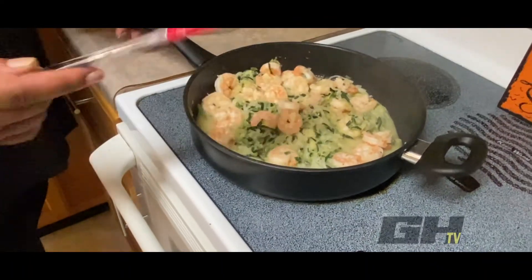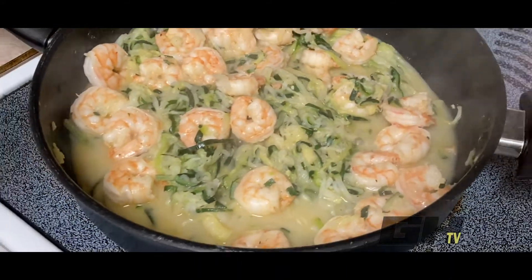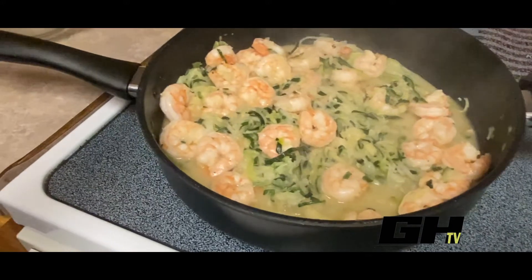And there you have it, ladies and gents — this is our skinny shrimp scampi. Until next time, bye!